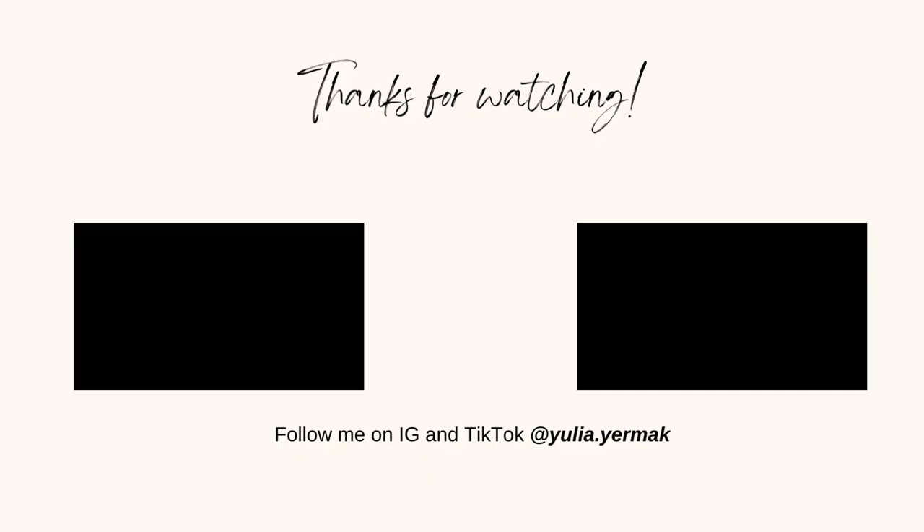The next video is going to be a vlog — it's already half edited, so I'm planning to post it the next day, or it'll be up on Sunday. Anyway, I really hope you're having a great start to the weekend. Don't forget to check the links if you're planning to purchase this bag, and I hope to see you in my next video. Bye-bye!